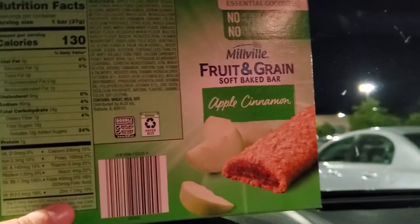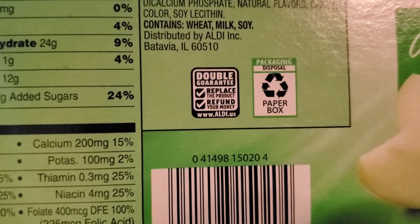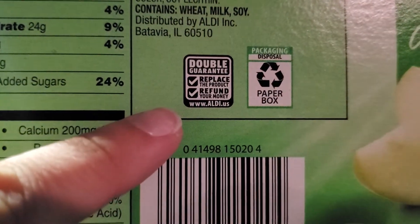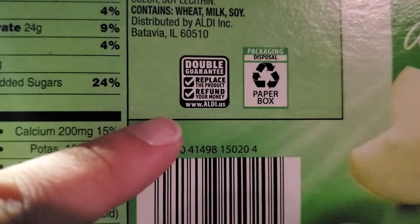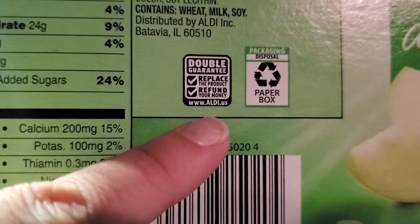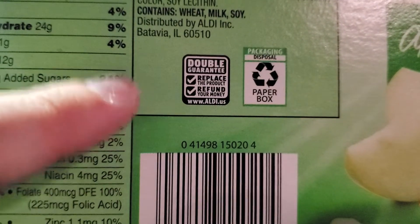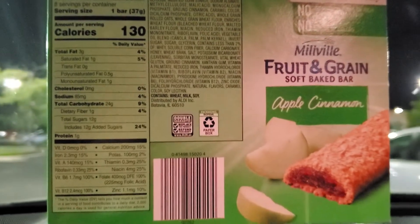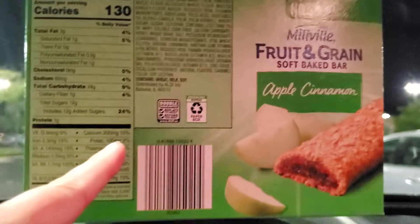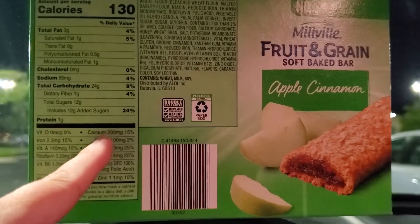I'm in my car, guys, so just bear with me — I hope you can see this. On the back of their packages, look out for this double guarantee box right here. It says "double guarantee — replace the product or refund your money," and then it has their web address, www.aldi.us. So if you open this product, go home, and you're not really feeling the apple cinnamon soft baked bar, you can bring it back to Aldi and get a replacement or your money back.